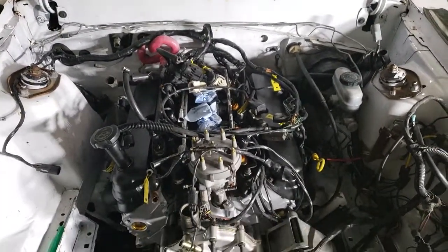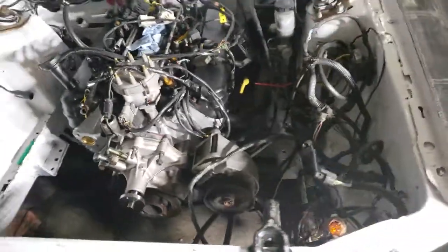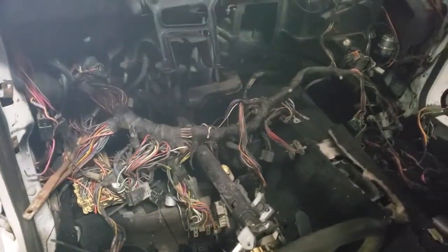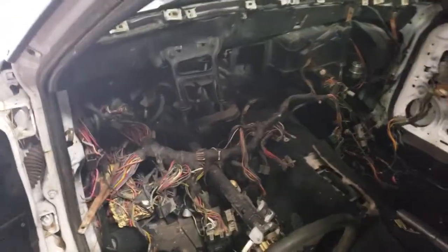We ran the wiring harness, which is wrong, so we're gonna have to put another computer harness in it. Very little of the dash was hooked up, so we pulled it all out. We're gonna be taking this harness out completely out of the car, inspecting it thoroughly, wrapping it back up, and securing it to the back side of the dash cage.